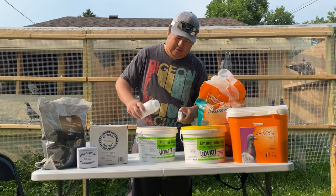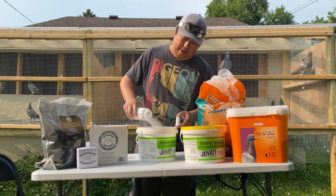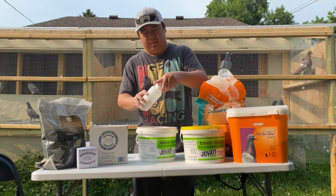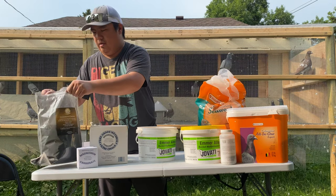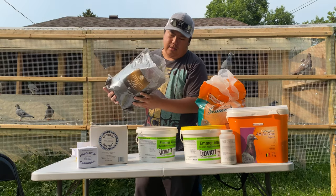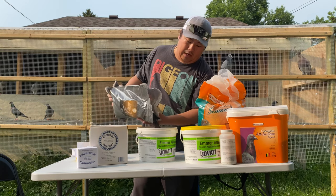Saline powder — I just add it, I'm just eyeballing everything. Then the charcoal. People ask, do the birds really love charcoal? I say yes.